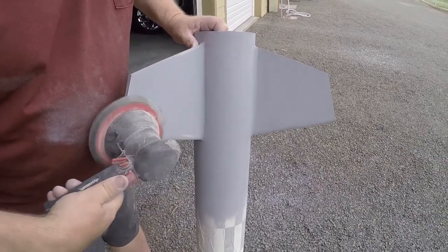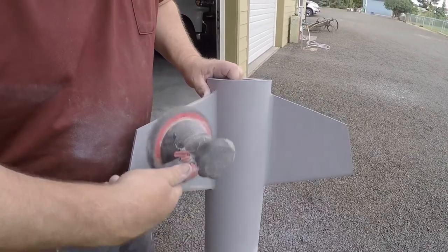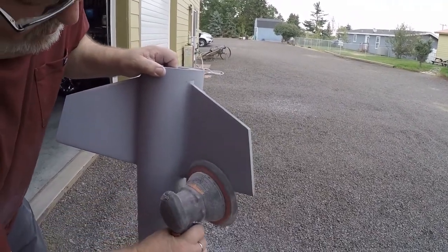Again, you may want to wear an N95, a respirator, or a face shield. This is actually one of many nice things about working with cardboard and plywood rocket parts, as opposed to sanding down fiberglass and sending all that fiberglass dust.